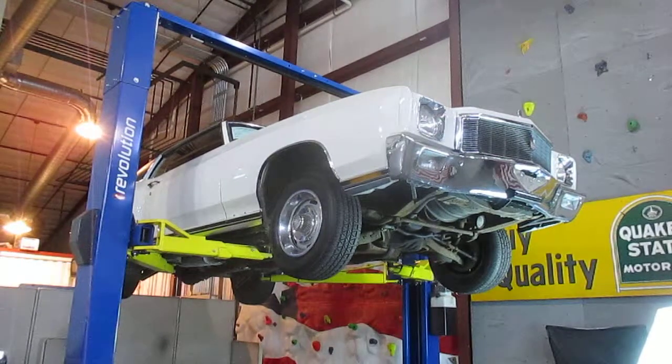Hello everybody, this is Darrell, Passing Lane Motors, and today we're really excited to show you the undercarriage of our 1971 Monte Carlo that we just got in. This car appears to be all original. It is its correct colors and it does appear to be a 100% matching numbers car. The undercarriage still looks very, very original. We'll go around and show you the whole undercarriage here in just a second and tell you a little bit about it.